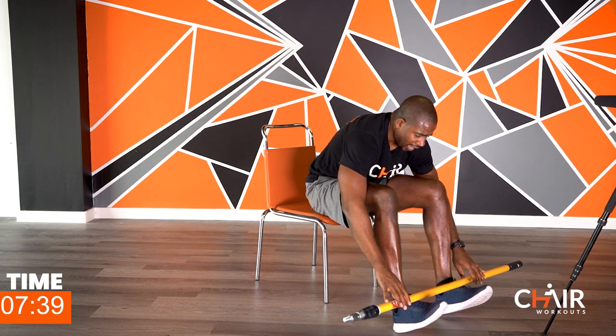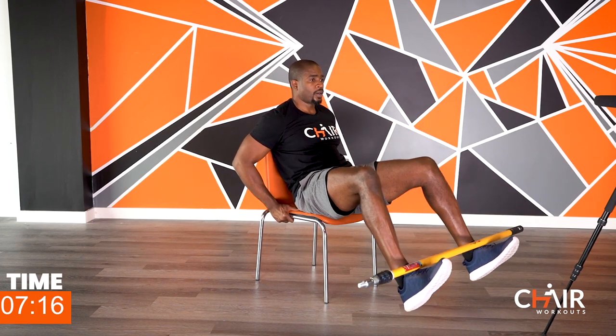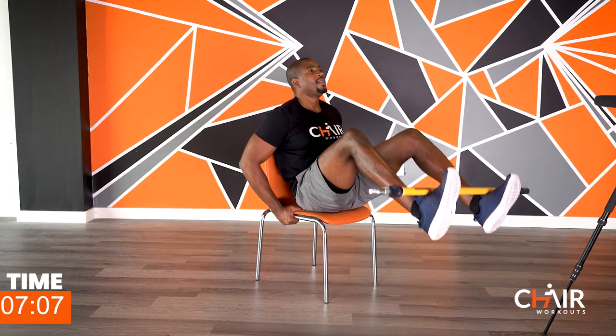For my advanced folks, put the stick right here, scoot to the edge of the chair, pick your leg up and come down and up — don't touch the ground. If you're not as advanced, just hold the stick regular and lift that leg up. Find your position, find your level. Here we go — one, two, three, four, five, six, seven, eight, nine, ten. Just because it's a chair workout doesn't mean it's easy — easy isn't going to get you results. Five, four, three, two, one.